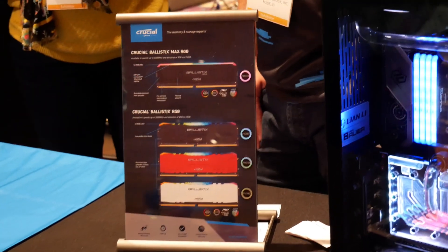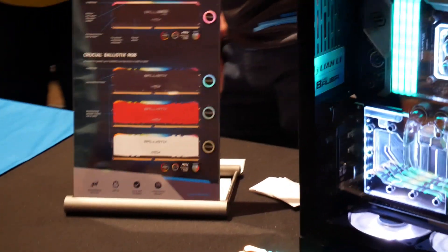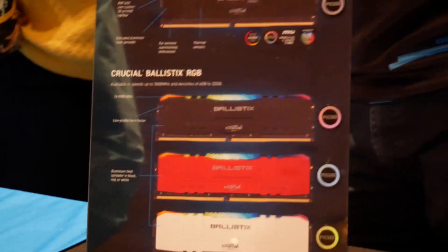The other memory makers, Samsung and SK Hynix, don't actually sell at retail. So this is the only company that's fully integrated from top to bottom, and they've completely revamped their lineup. The Sport LT, the Sport AT, and the Elite lines are gone.